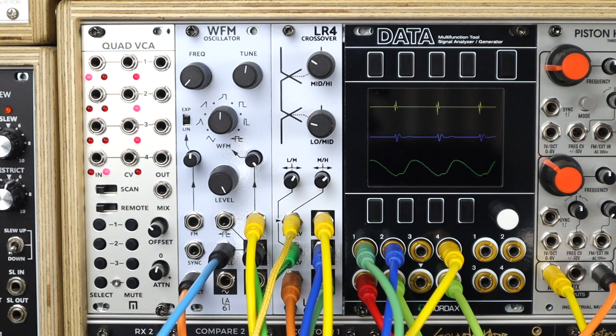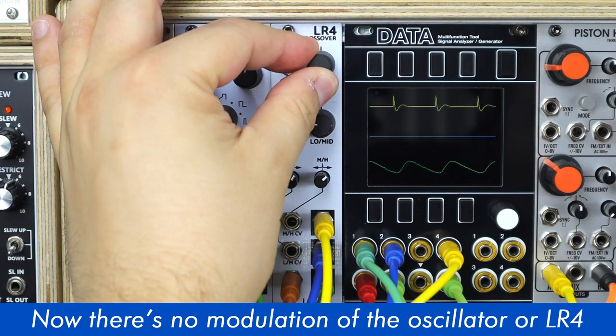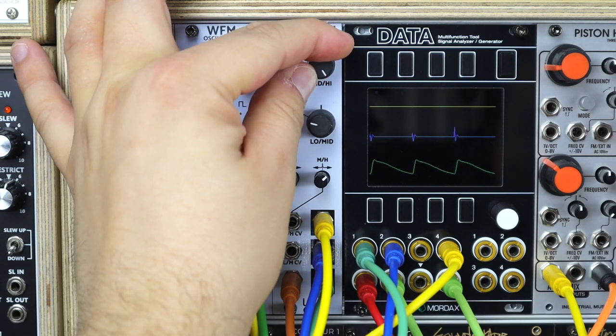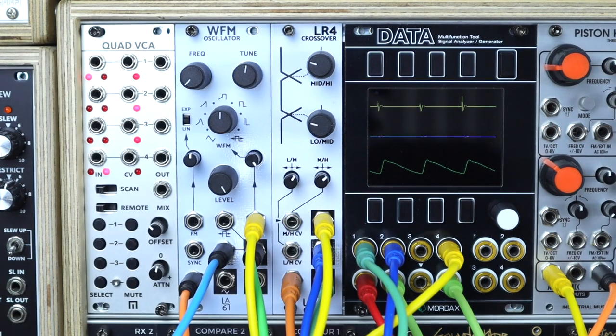Here's the low output. The crossovers are being modulated as well as the source oscillator — I'll remove these as we go. Hard left and right are the mid and high outputs. Now individually moving these bands, listen to the stereo image as I play around with these crossovers. We can see the waveform on the scope: it's a saw wave, and the green trace is the low output, blue in the middle is mid, and yellow up top is the high output.